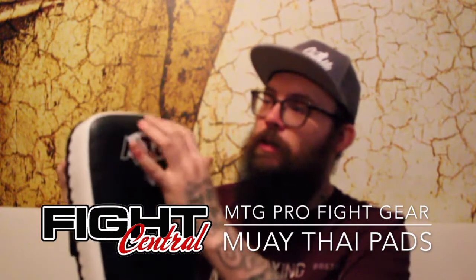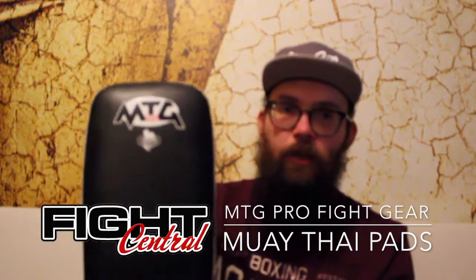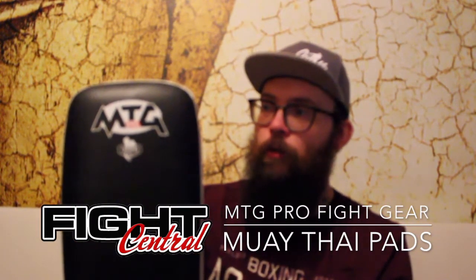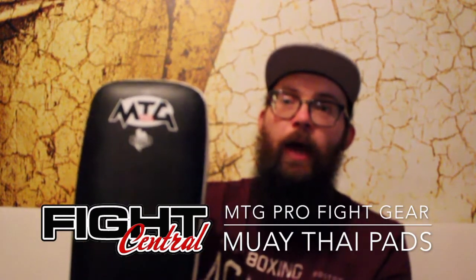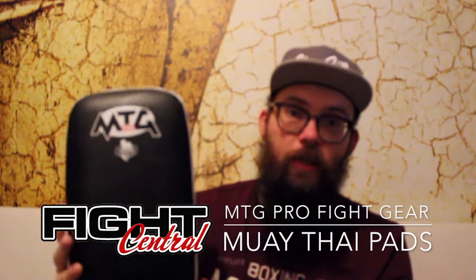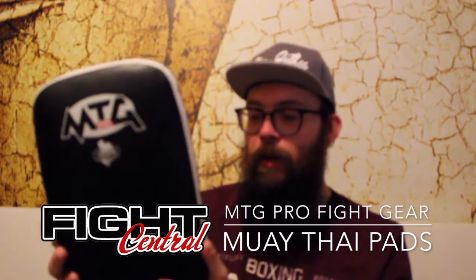The prices are constantly changing so check out the website for the latest deals. These are absolutely highly recommended. I would recommend them to anyone training at home, in a gym, whatever. Rather than spending money on a higher-end budget Thai pad, which can come in at £50 or £60 a pair, I would add the extra £20 or £30 and get these.